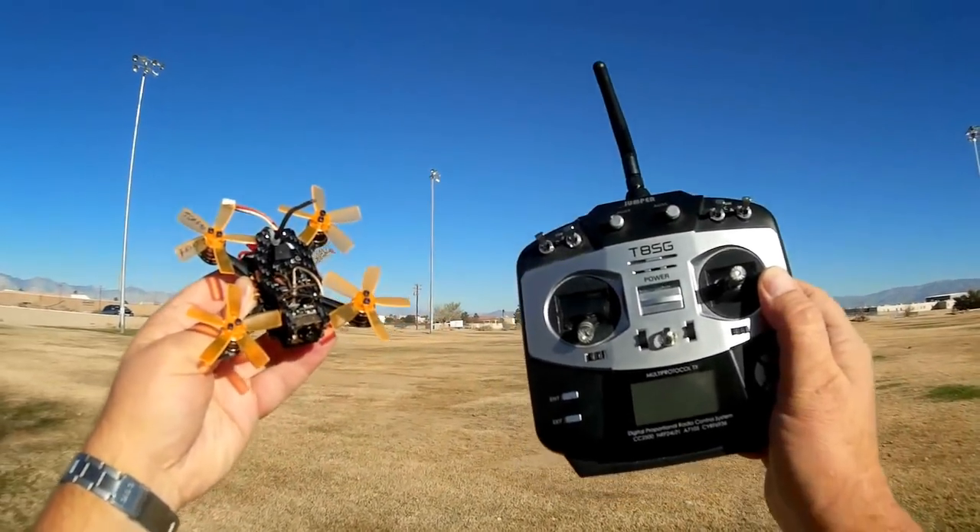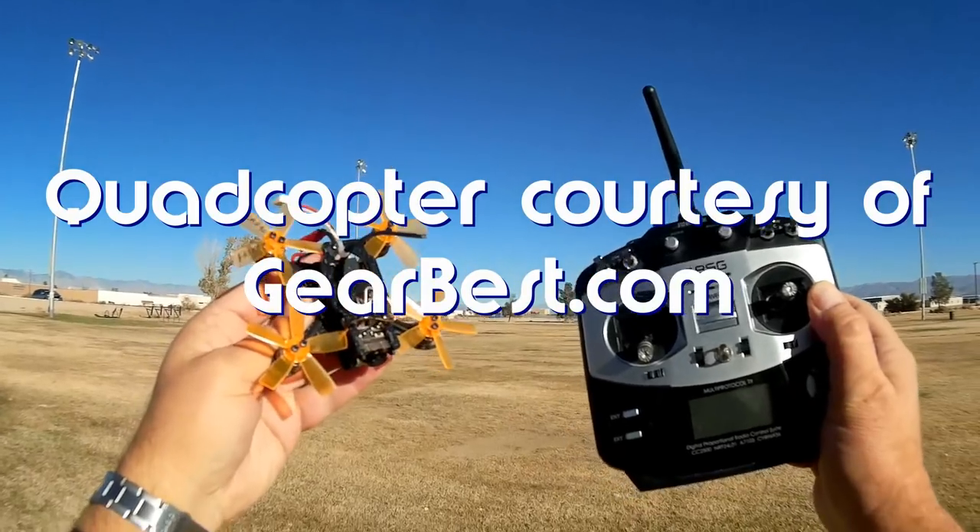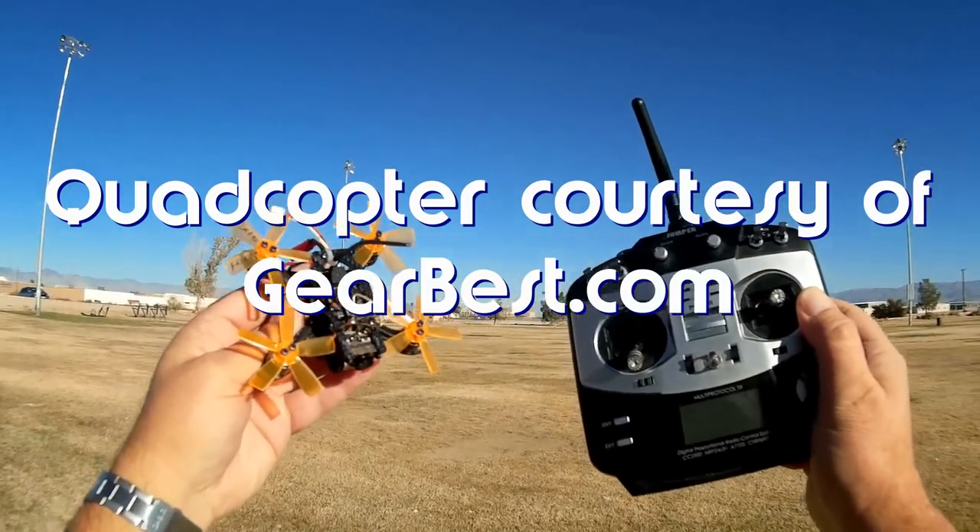Good morning, Quadcopter 101 here. What I got for you today is a review of a neat new little quadcopter. This is a Fury Bee, or Furry Bee if you will, Toad 90 Micro FPV Racer.